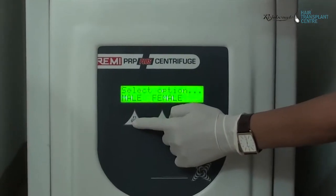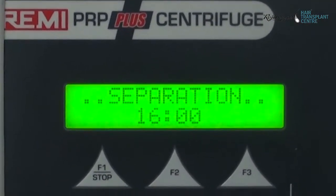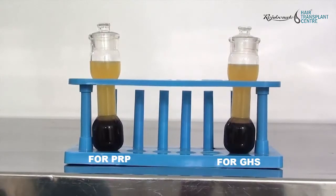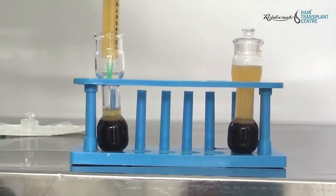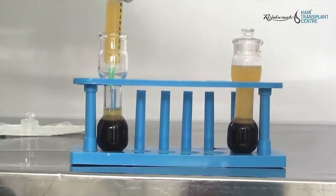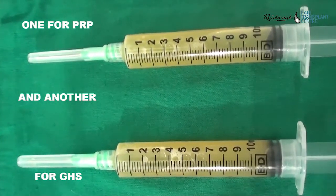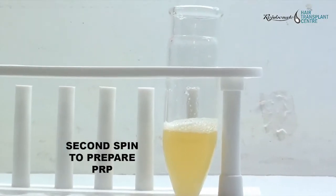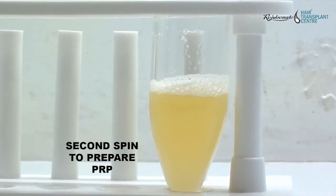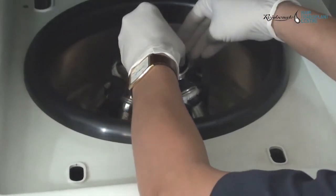The spin is performed for separation of RBC and plasma. These are the two containers with plasma now separated from the RBC. Plasma is withdrawn into syringes from both containers — one syringe to be used as graft holding solution and another for preparation of PRP, which is transferred to a glass tube.